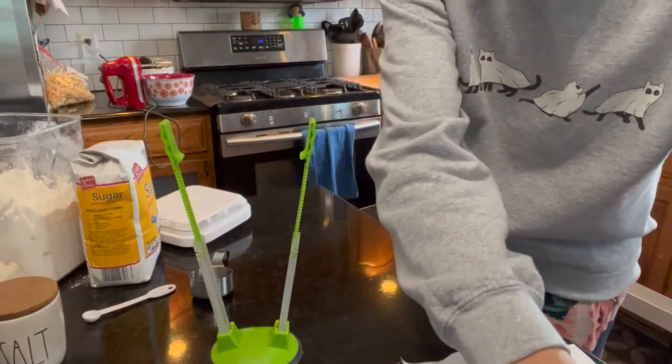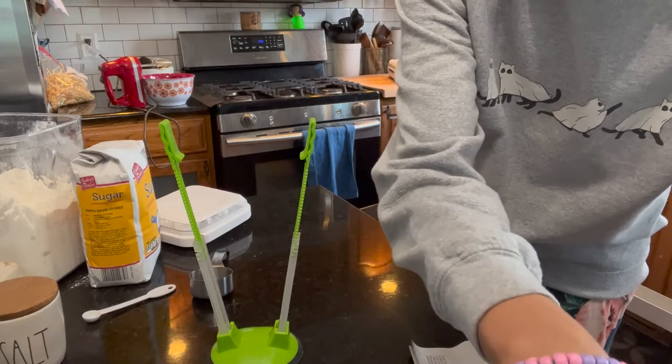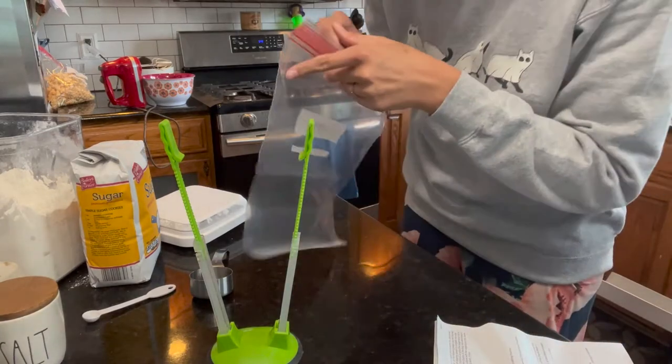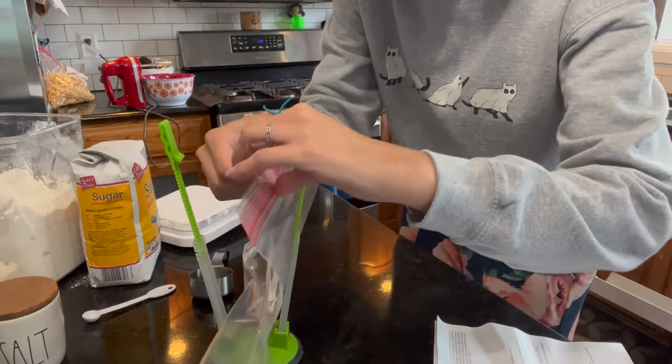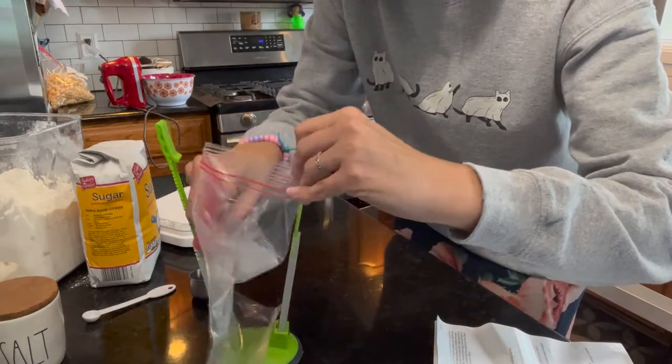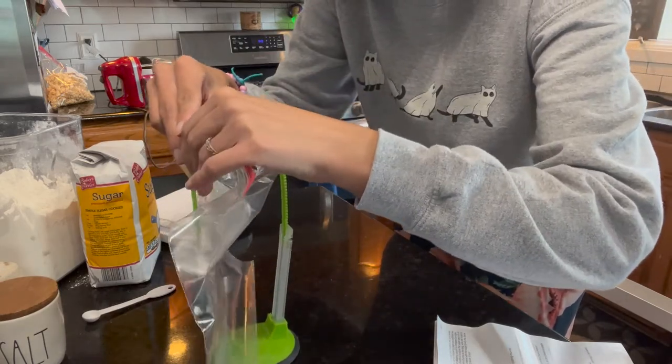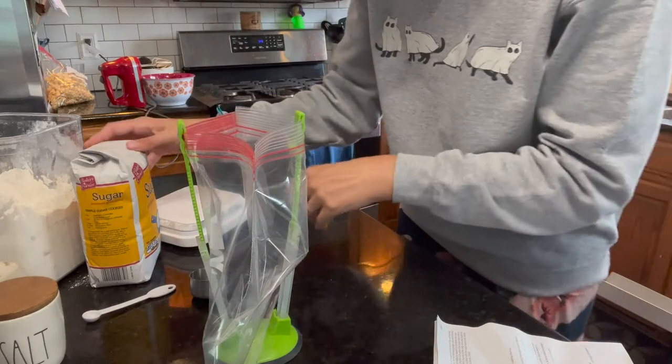We're going to mix cinnamon and sugar in this bag. If you don't have one of these bag holders in your life, you probably need one. My friend gifted me this — I'll link them below from Amazon. I think you buy them in a three or four pack for really inexpensive, so buy one for yourself and then gift them this Christmas season to your friends.